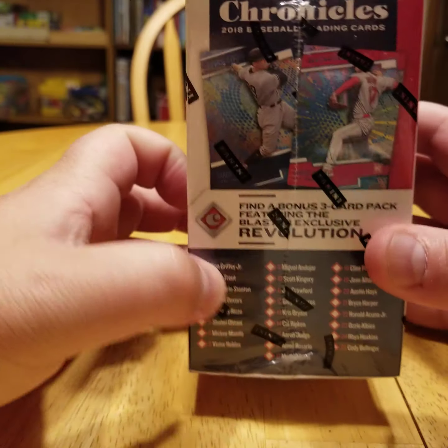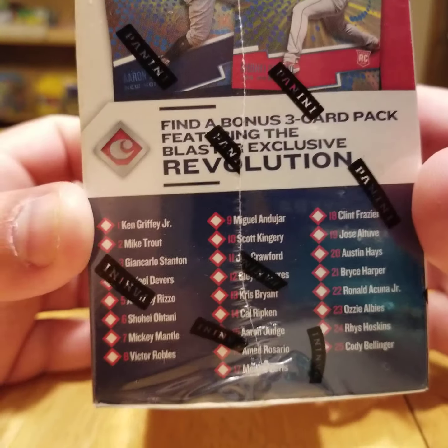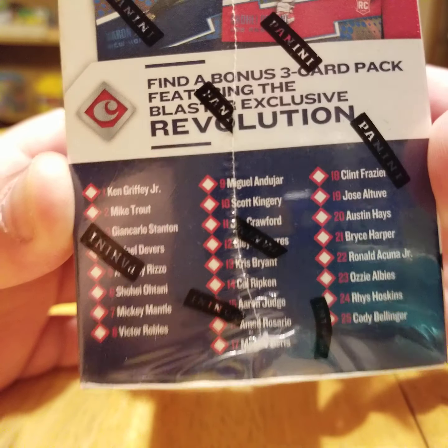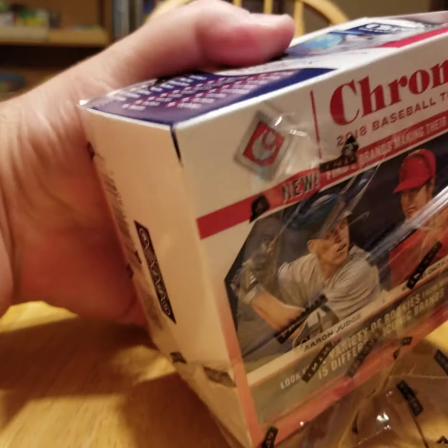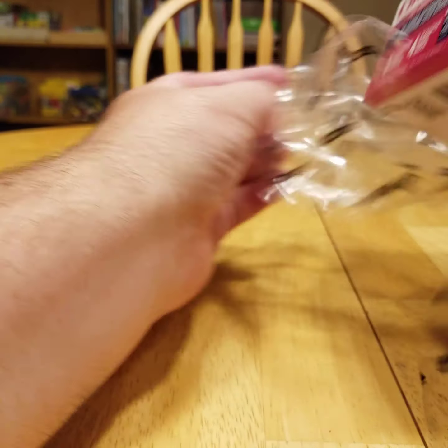You do get a Revolution pack as well. I'll take the packaging off here first before we get into it. So now you can probably see this a little bit better. I like Chronicles just because there's so many different, you know, a variety of cards.